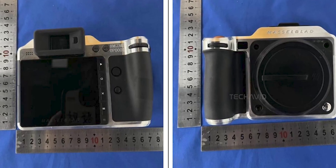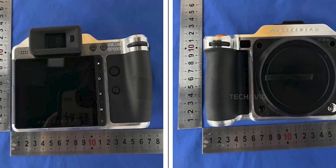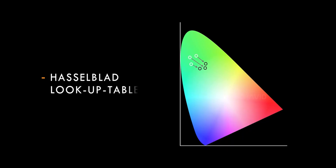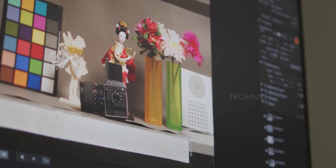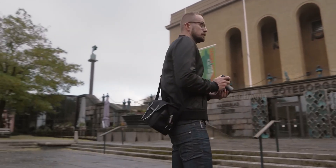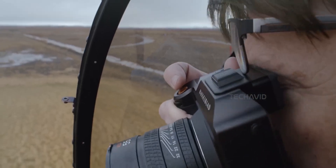An ambient light sensor has also been added, likely for automatic display brightness or exposure metering assist. But let's be real — the excellent color rendition in the X2D100C is more about the sensor's capabilities and the HNCS algorithm than any ambient light trickery. Basically, Hasselblad's keeping what worked and adding features that actually make a difference in real-world use.